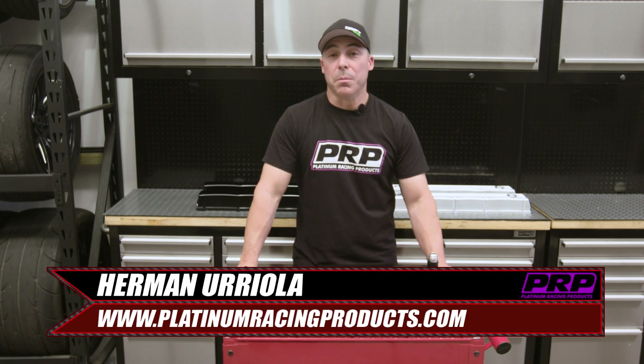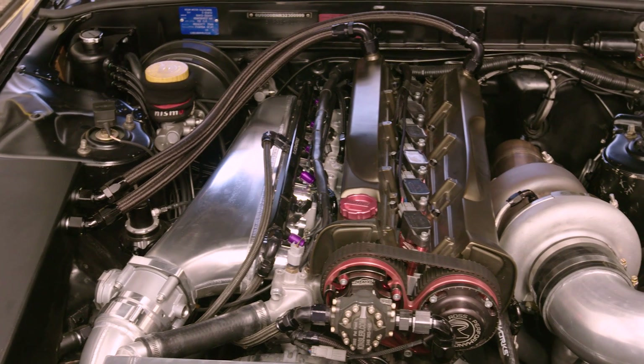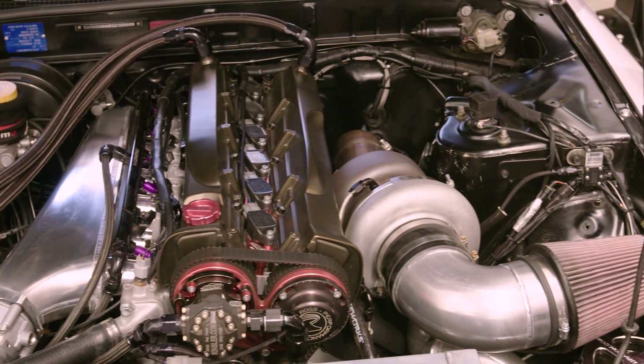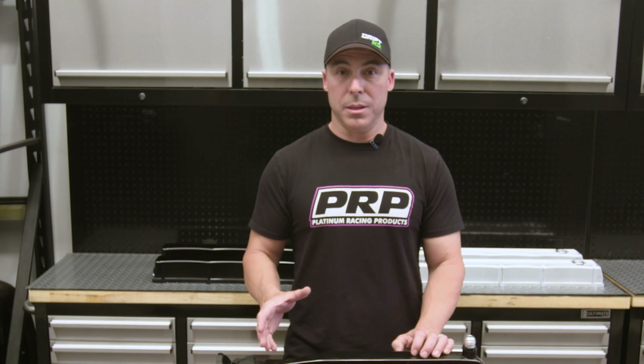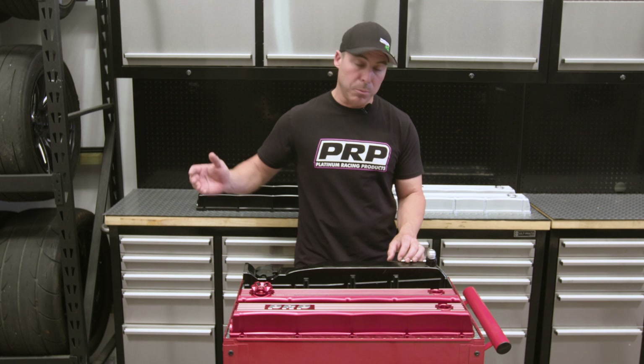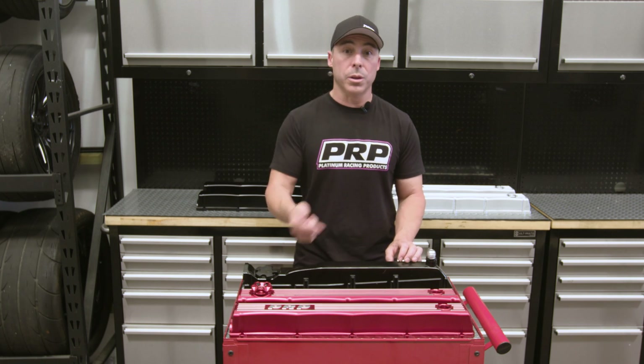RB26 cam covers look amazing — they're probably the best cam design of any car ever. Undisputed. They just don't work that well, and here's why. They breathe a lot; there's a lot of blow-by and that's just the way they are. The bigger the stroke, the more they breathe, the more air they push, the more blow-by, the more oil in your catch can.